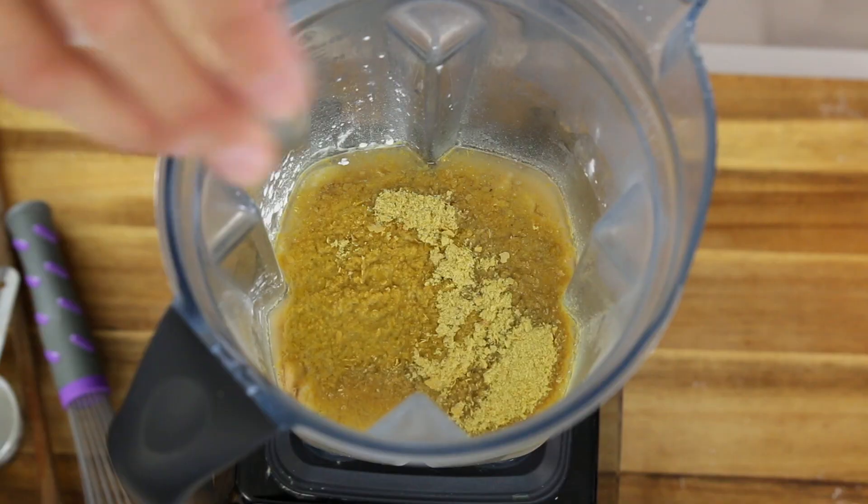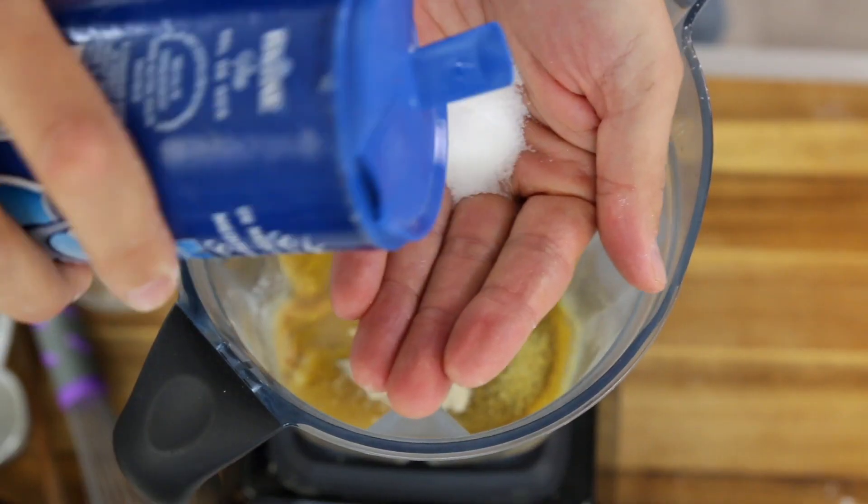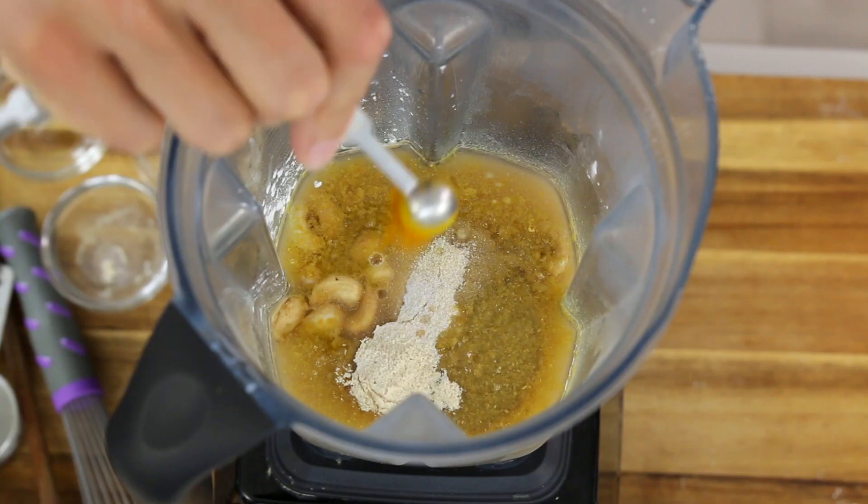We're gonna add nutritional yeast, which is gonna give it that cheesy flavor — a quarter of a cup. One teaspoon of garlic powder, one teaspoon of onion powder, one teaspoon of apple cider vinegar, a little bit of salt, a pinch of turmeric for the color (but it's optional), and of course a little bit of maple syrup.